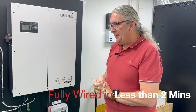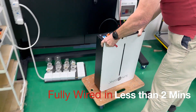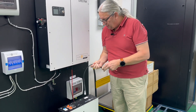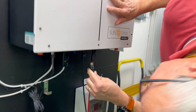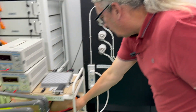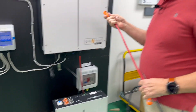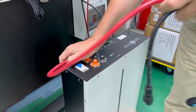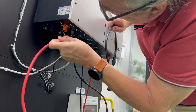I'm also going to connect an external battery — here's one we prepared earlier. The Lifelink actually has an internal battery, but we can also use an external battery with it. It has comms, so we can connect the BMS via the CAN bus port here. Of course the external battery has in and out because we're paralleling units, and connecting the battery is simple.